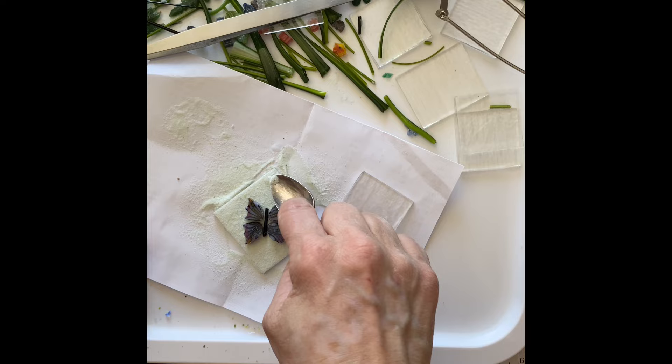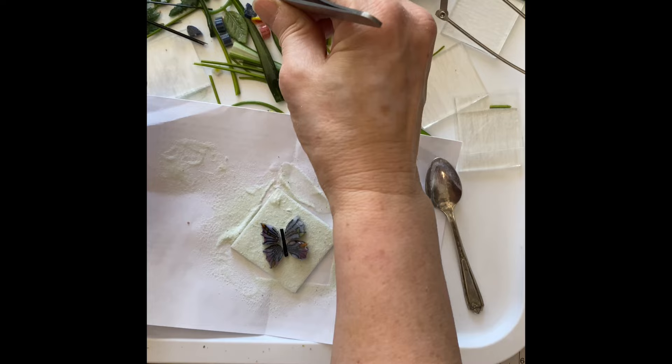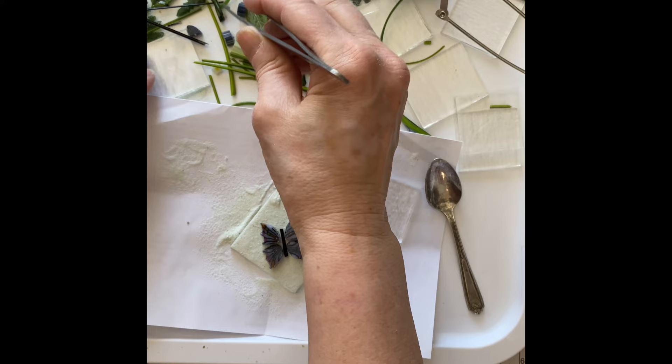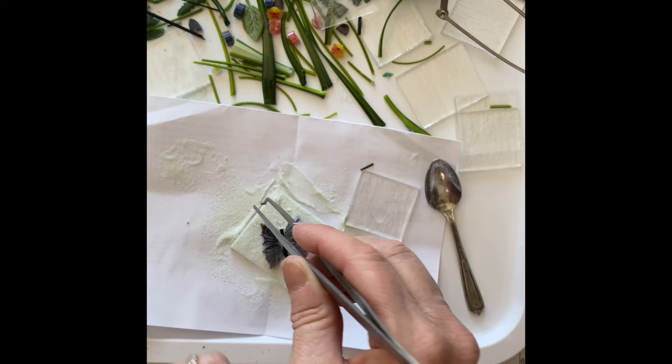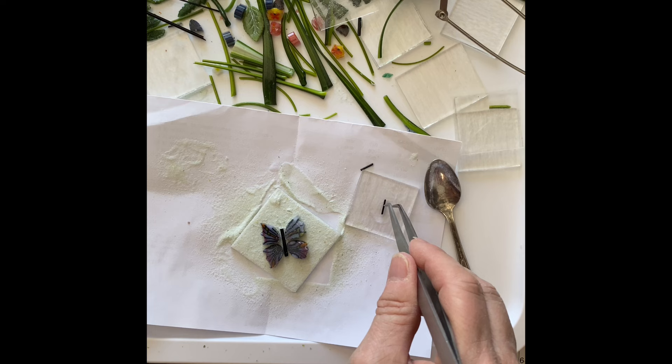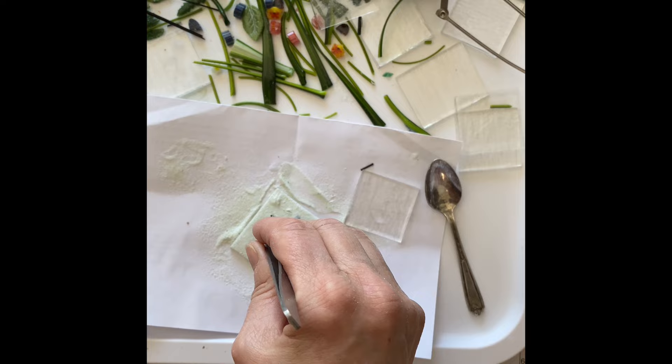Some days things go really, really well — some days they don't. You need to know when it's not going well: just step away and work on it some other day. Yeah, it's one of those days — step away from the glass.